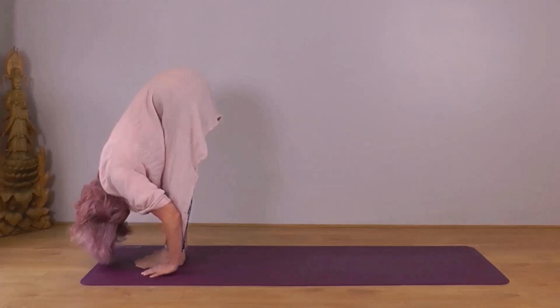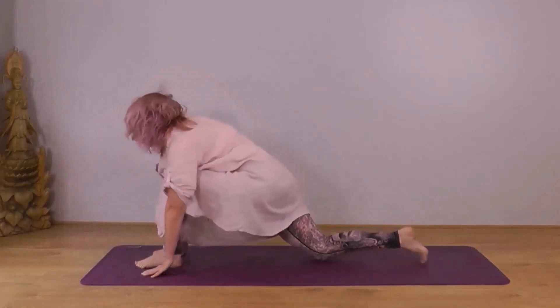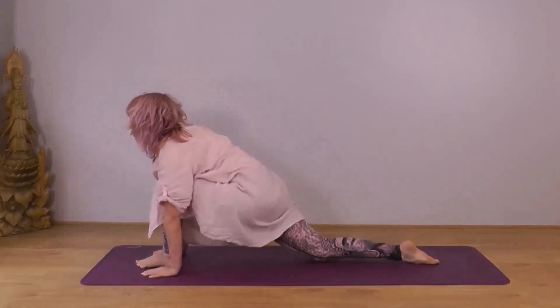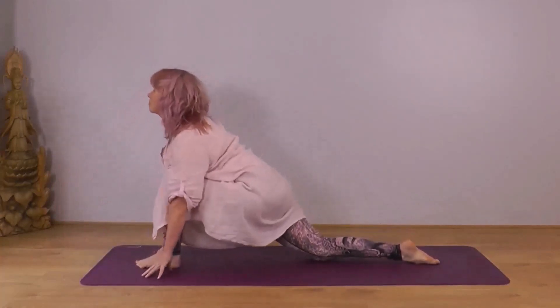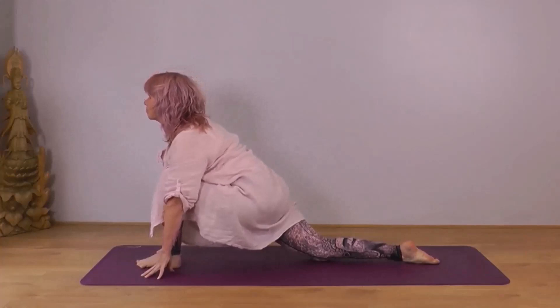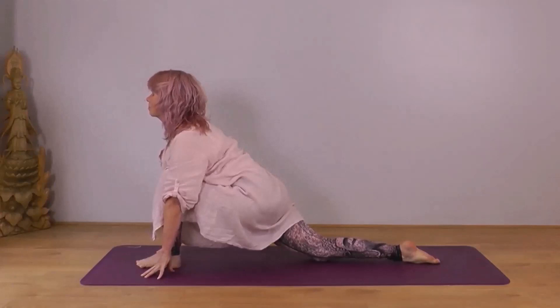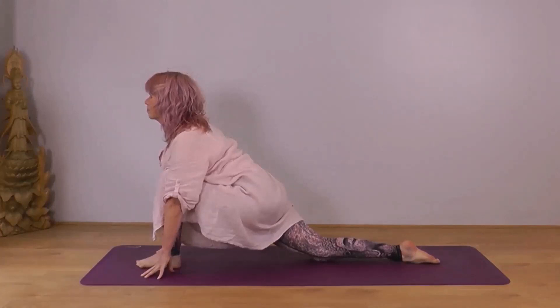Next inhale, take your right foot back a large step. Place your knee down, toes pointing back. You can be on your fingertips or the palms of your hands. Let your body sink down into your right thigh. Make sure your left knee isn't overhanging your foot — if it is, you need a wider stance. Chin parallel to the ground.